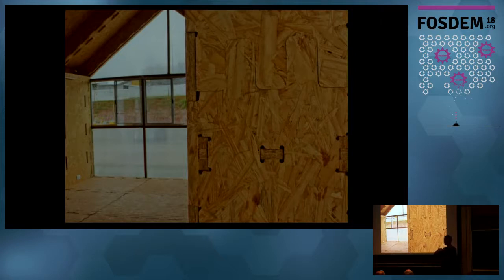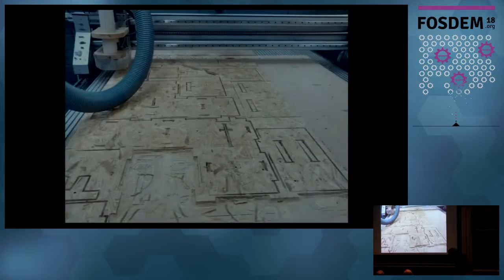We did some testing to calibrate the machine, but the first test was already okay because the precision is built in. This is what the machine does — it basically comes from your model, and that's where FreeCAD enters. The FreeCAD file goes to the machine more or less directly. The process is quite straightforward. The whole house consists of about 170 pieces of wood — about two large piles — which creates the challenge of where to store them before use.